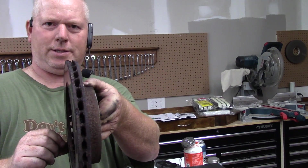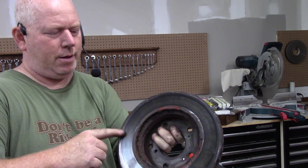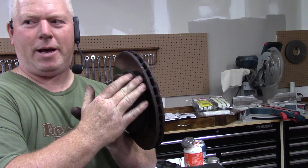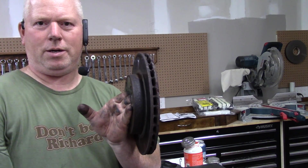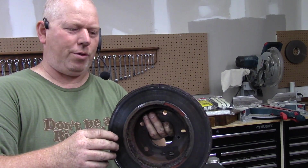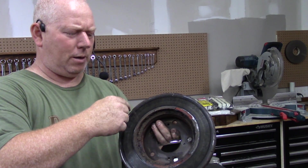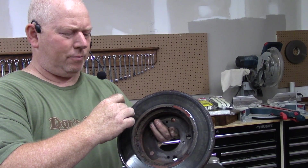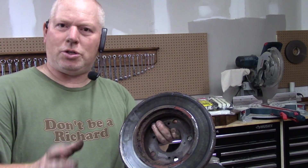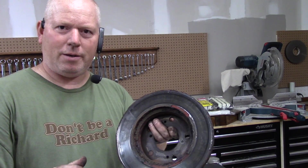Your brake rotor — look how rusty this old one is. The edges might seem smooth, but would you put brand new brake pads on this old rotor? If your brakes start pulsing you've got to take the whole thing apart and get new rotors anyway. You can turn them on a lathe to remove grooves, but it's almost the same price to just buy a new one. So just buy a new one, recycle the old one, and do yourself a favor.